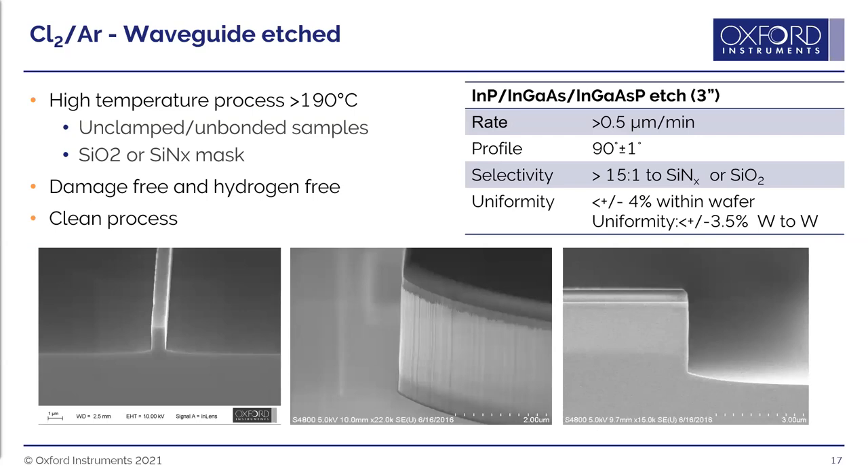With optimized temperature, gas flow, pressures, and powers, a very good chlorine-argon waveguide etch process is achieved: high temperature to volatilize indium chloride, high etch rate above 500 nm/min, damage-free and hydrogen-free. This is a high-temperature process so a silicon dioxide or silicon nitride mask is required — a photoresist mask would burn, giving rough sidewalls and a baked-on mask nearly impossible to remove.